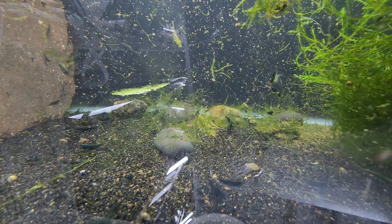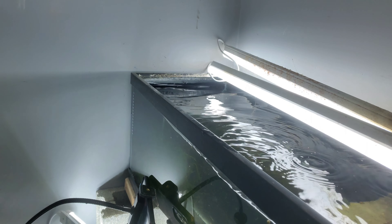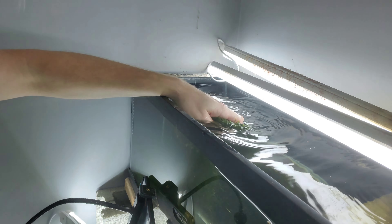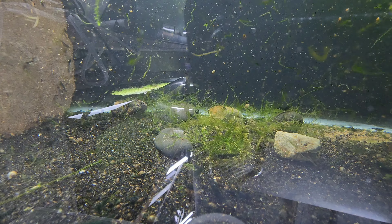This tank hasn't been reset that long ago, so I wasn't expecting a whole bunch in here. But what we're focused on is getting only the perfect shrimp - that's what we're trying to do.